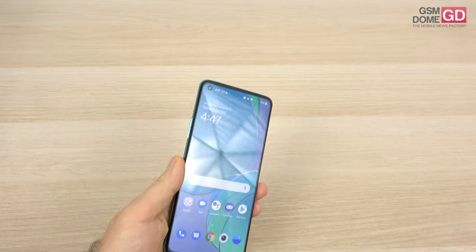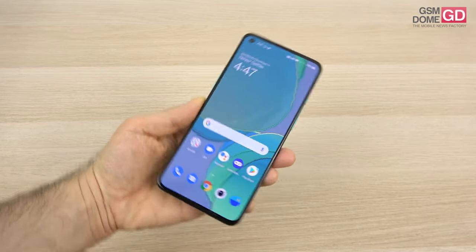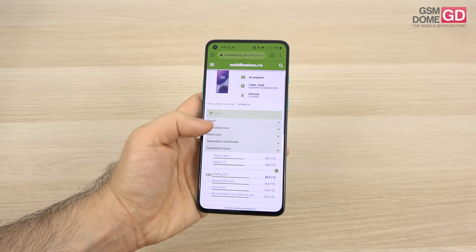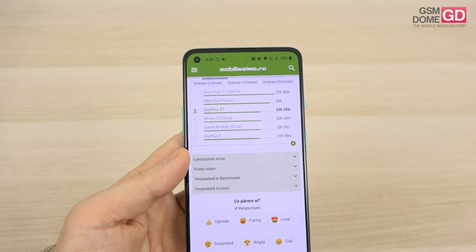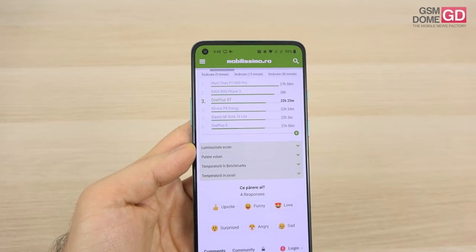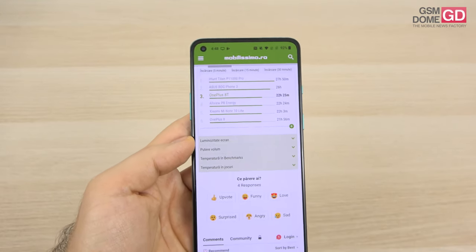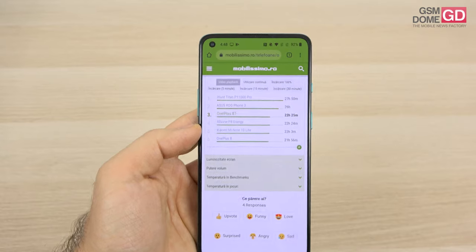We're dealing with a 4500mAh battery that charges at 65 watts via wire. It doesn't have wireless charging. In video playback testing, we got a crazy 22 hours and 25 minutes, beating a dozen battery phones — even the OnePlus 8, the iPhone 11 Pro Max, and the Galaxy Note 20 Ultra by 10 hours. We scored only below the ASUS ROG Phone 3 and a huge battery phone with an 11,000mAh battery.